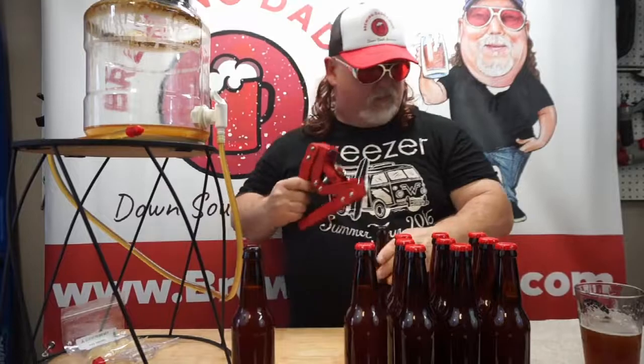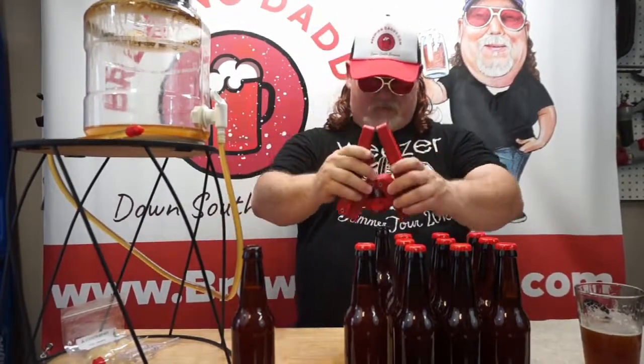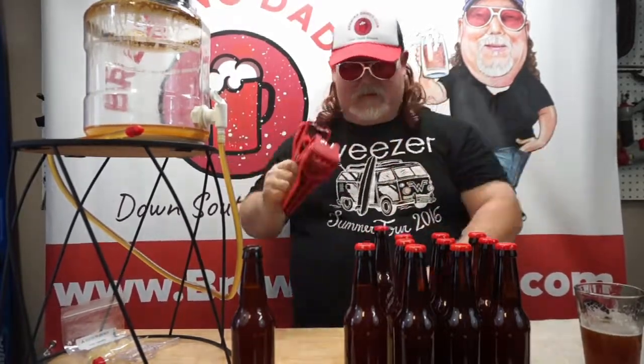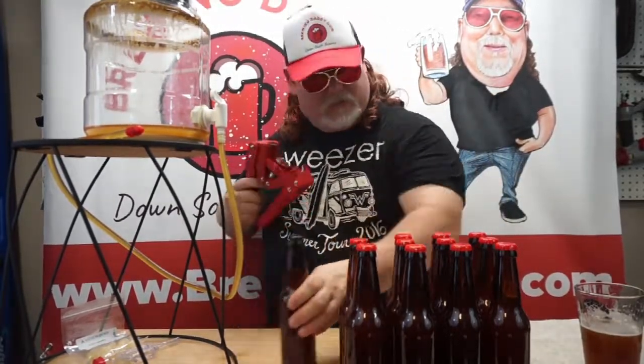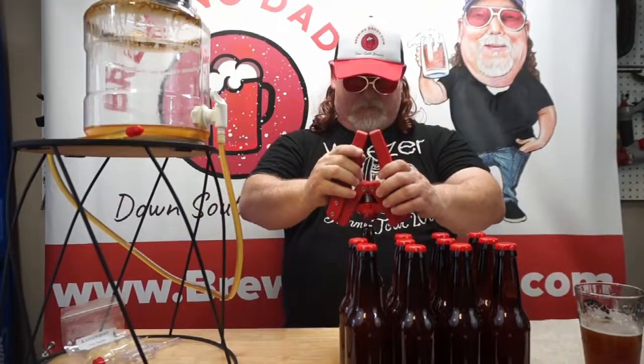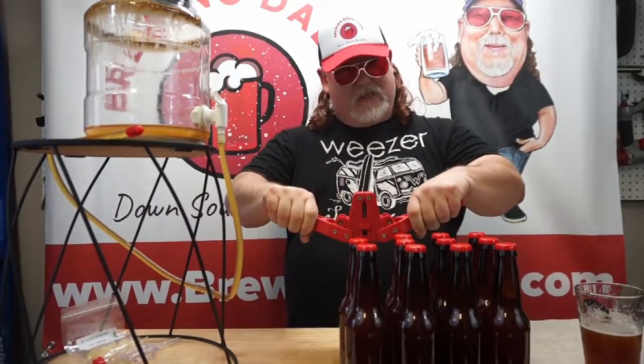When you get more advanced, you don't have to use other people's recipes — you make your own and try out all kinds of new stuff and share it with friends and family. That's always a lot of fun. Brewing Daddy ain't quite there yet, but he's getting there.